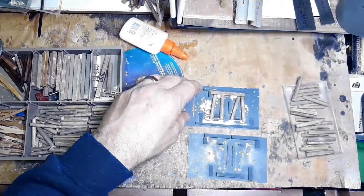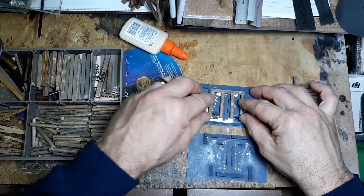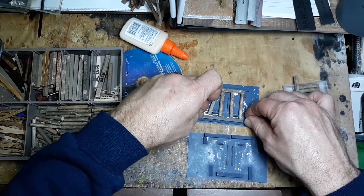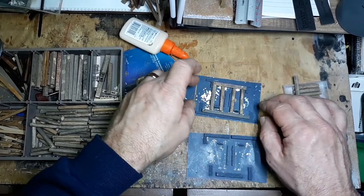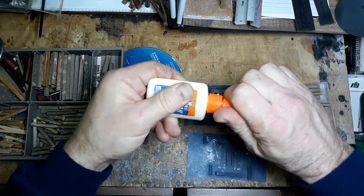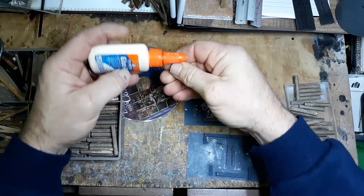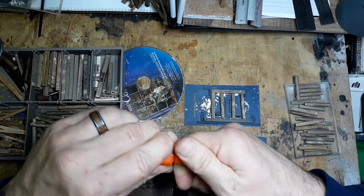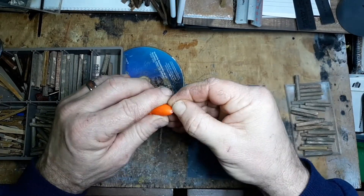A little more light on the subject there. That's kind of the idea — I'm not going to glue this bottom piece, but it's just going to hold it in place while the glue dries. Take our yellow glue — hopefully this is open — and of course it never does open when you want it to. That would be too easy.